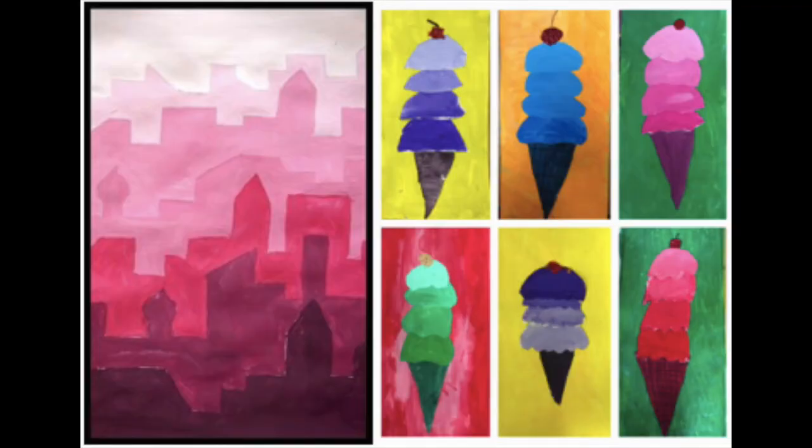Your art challenge for the week is to create a monochromatic art piece using any art materials you'd like, then making tints or shades — so lighter and darker versions of the same color — to create your painting or drawing. Remember to be creative and think of your own ideas.